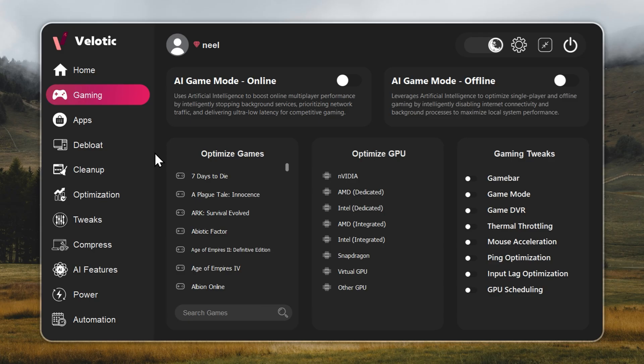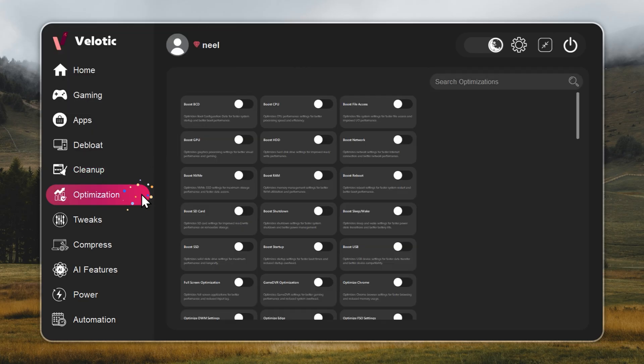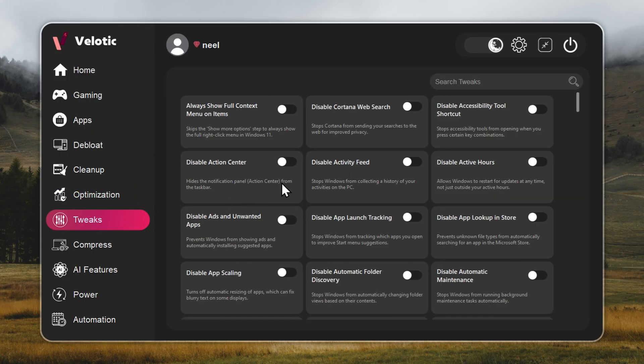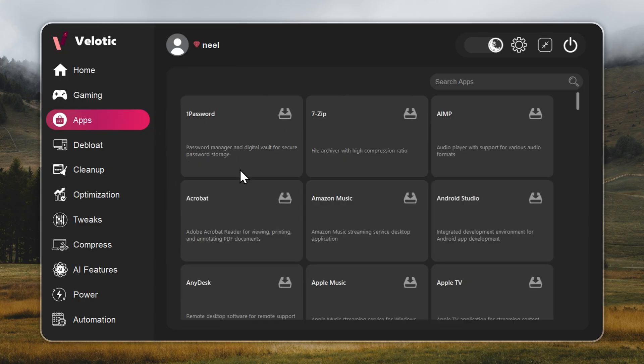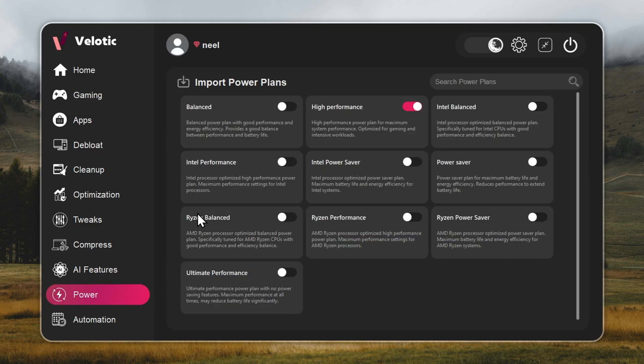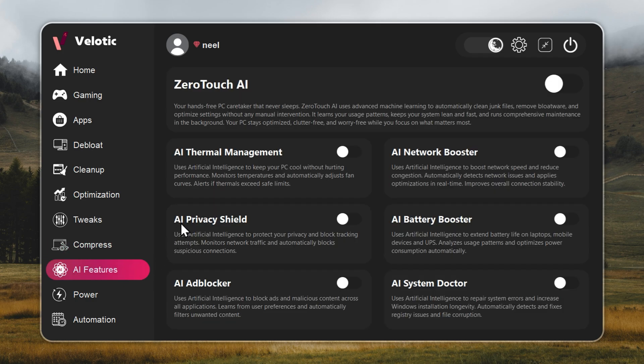Every single day, CPU and GPU are tuned automatically. Junk files are deleted before you even notice. Hidden slowdowns are gone in real-time. You get over 500 pro-level tweaks, one-click Windows debloat, instant app installs, and smart power management that adapts to how you work or play. It even compresses data safely to free up 70% more space without deleting anything. This isn't a quick fix — it's the same technology used by power users and studios to keep systems fast and reliable.